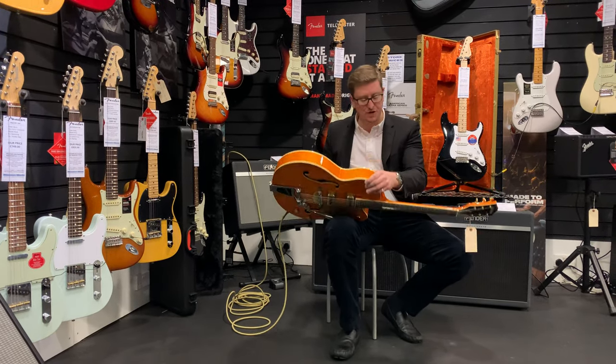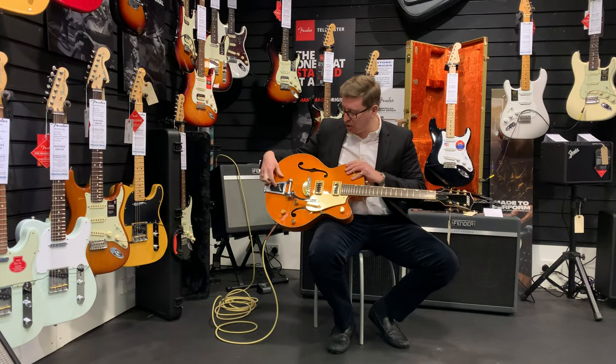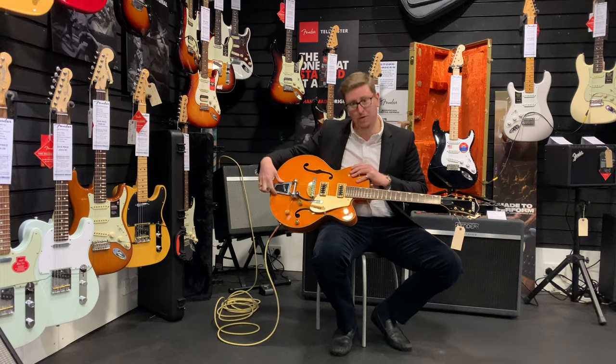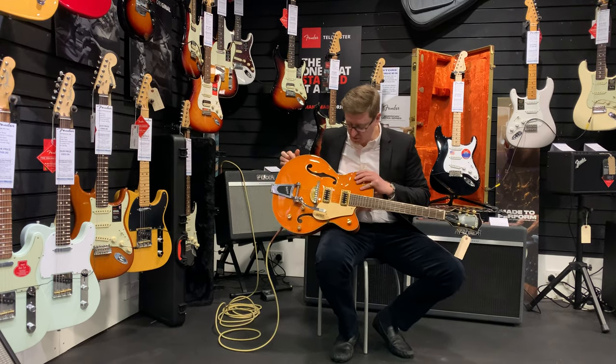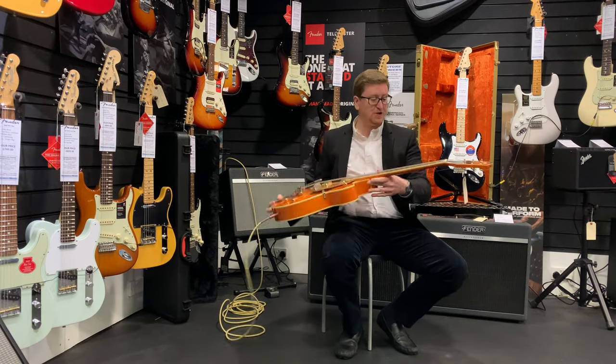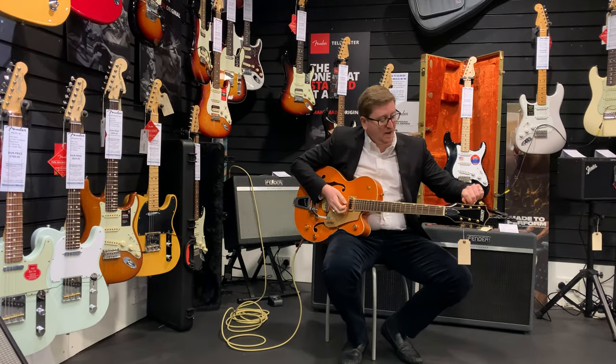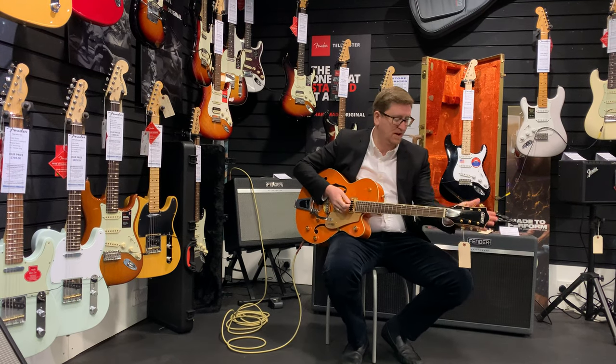It's got a lovely orange finish. It's got gold hardware on the pickups, but chrome hardware on the bridge, the Bigsby, and also the saddle, so it makes it a bit different. It's got gold knobs as well, and gold machine heads — traditional Gretsch-type tuners.